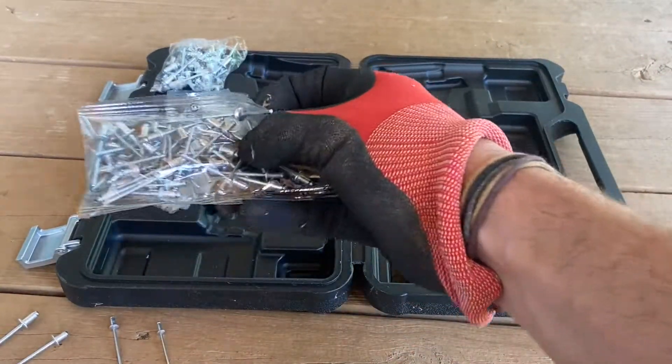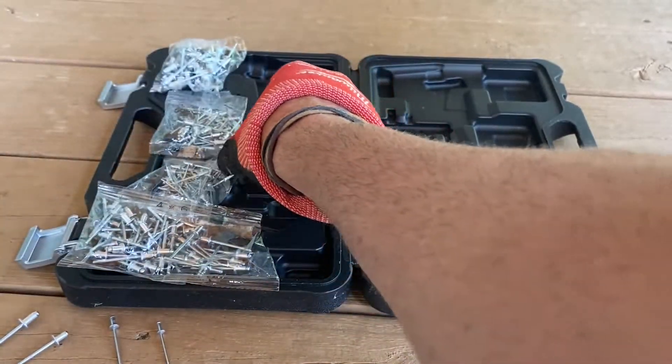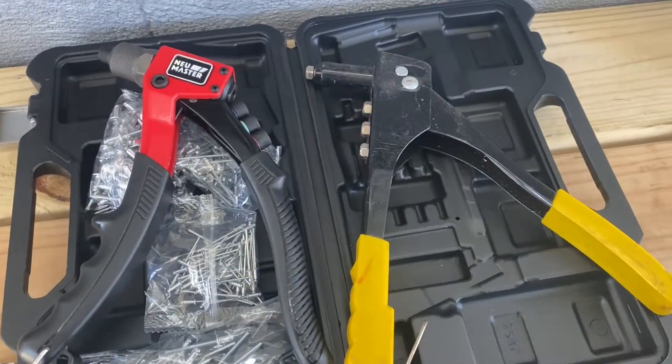It comes with 200 pieces total. You've got four different sizes, with 50 rivets in each bag, so this is a really great deal. It even comes with an awesome carrying case.